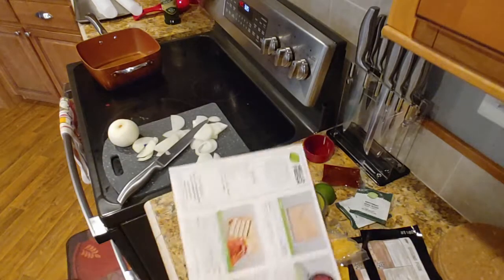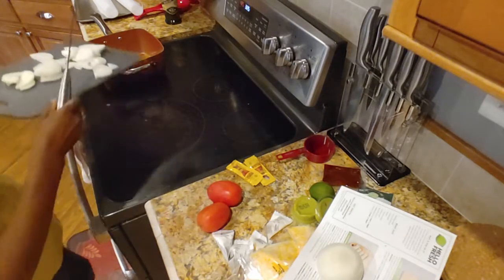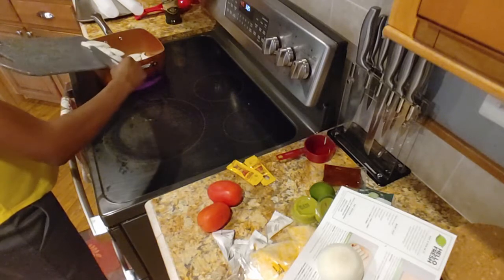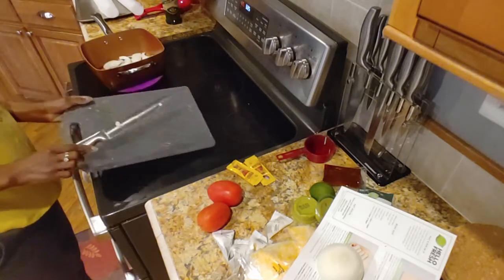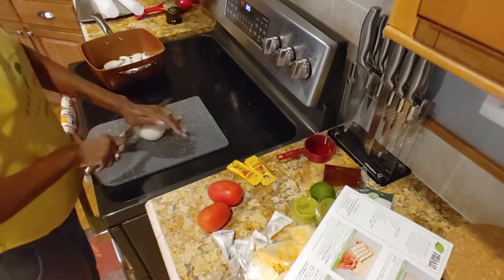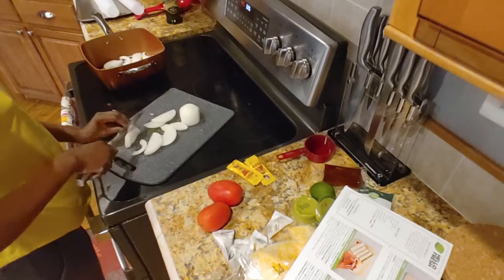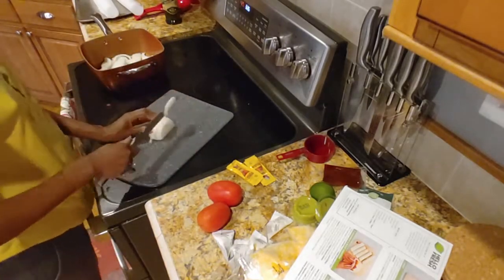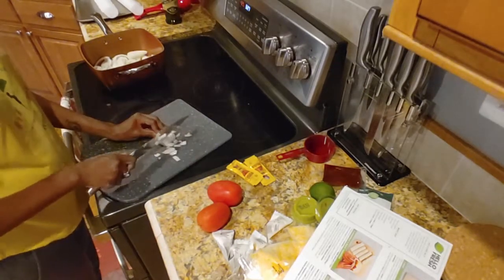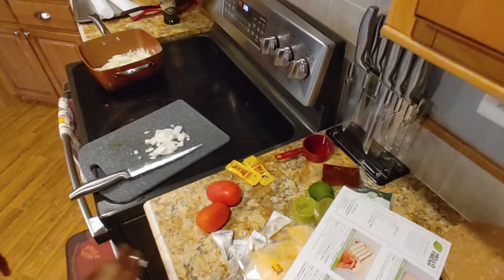Coming back — picking up where I left off with my other onion. I'm going to do it like that. I don't know if that's correct, but whatever. All right. We got that diced up and we will set that aside.